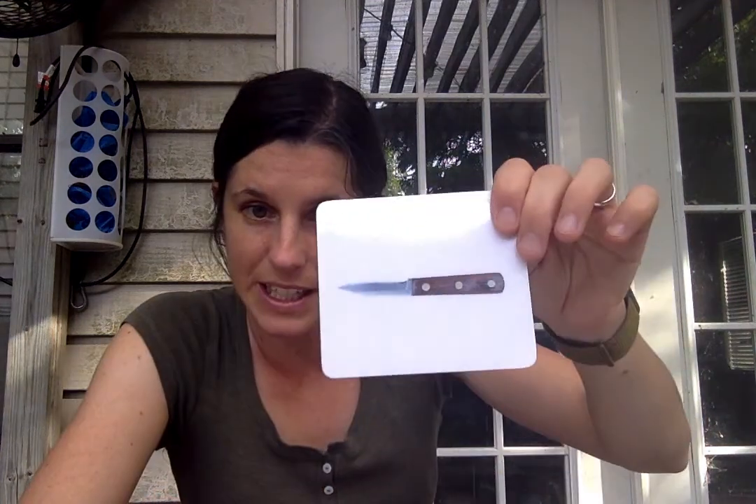Here's something I did not show you. This is called a paring knife. A paring knife is little like this and it's good for peeling different types of fruit or vegetables. It's a really handy tool for preparing food.